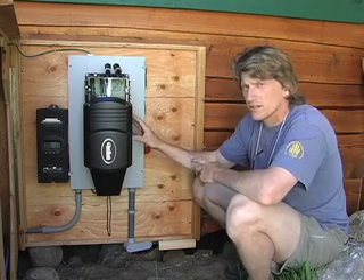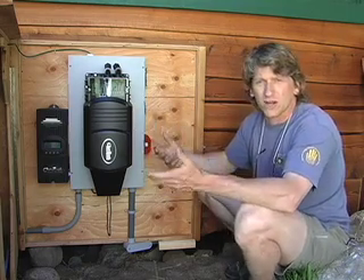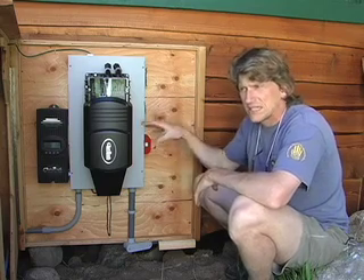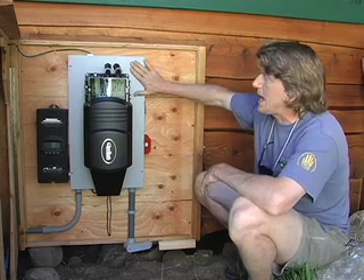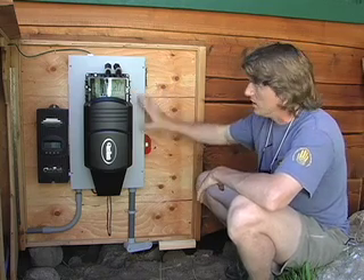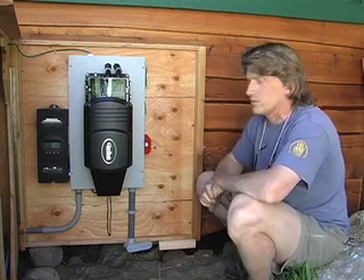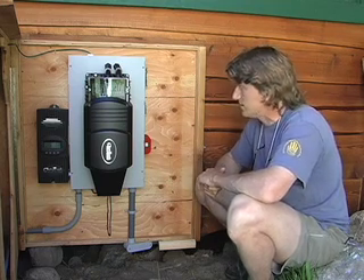It also has a charger built into it, which basically means it runs the inverter in reverse. If you have AC coming from a generator, you can turn on the generator and this will take the power from the generator and use that to charge the batteries with DC current appropriate to where the batteries are and what they need for fully charging. This enclosure has circuit breakers, wiring, and a few metering and control components inside. It puts the whole thing in a nice package that makes it easy to install, easy to be compliant with the National Electric Code, and a very safe and clean-looking installation.